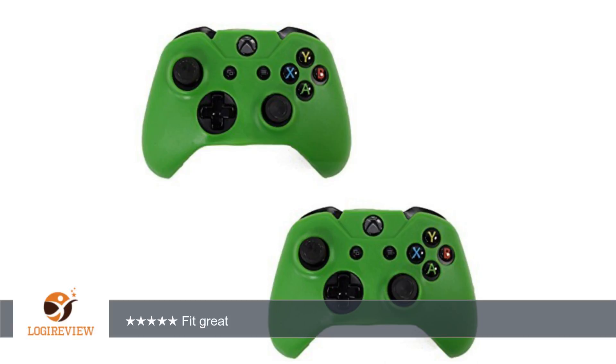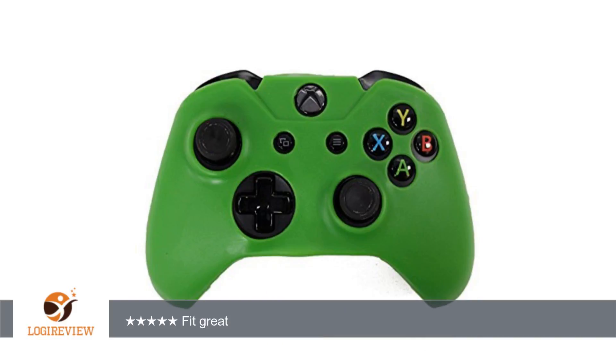A customer wrote: I bought these at Christmas for my son's Xbox controllers. They fit great and the color is just like the picture. His favorite color is green and he loves Legend of Zelda, so these were a hit.